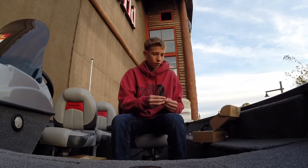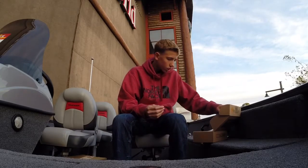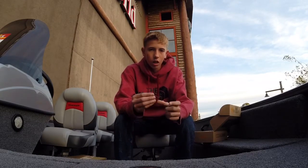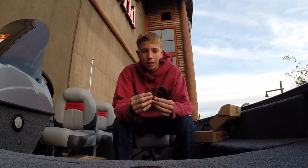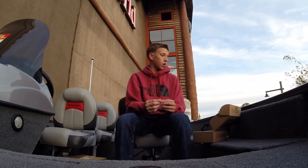Next we have shaky head net bait hooks. They look pretty sharp. I've never used a shaky head, so we'll see how these hooks do and I'll let you guys know.